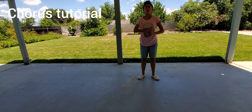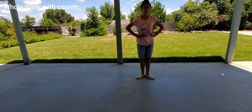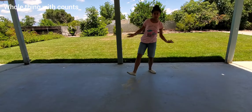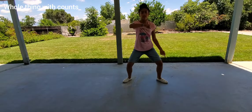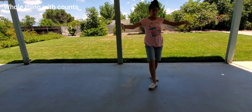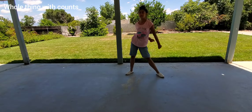So all of those counts — it's gonna look like this. I'm gonna start here: one, two, three, four, five, six, seven, eight, one, two, three, four, five, six, seven, eight, one, two, three, four.